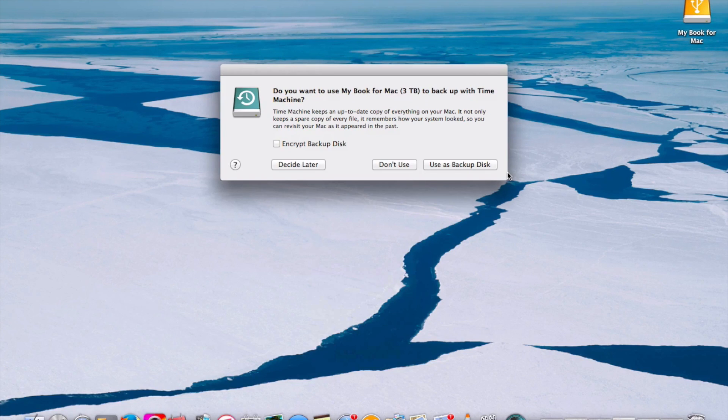Shortly after plugging in, the MyBook for Mac icon comes up. A message pops up asking if you want to back up with Time Machine now or later. I chose Use as Backup Disk, so you can see the convenience and seamless Time Machine backup process.